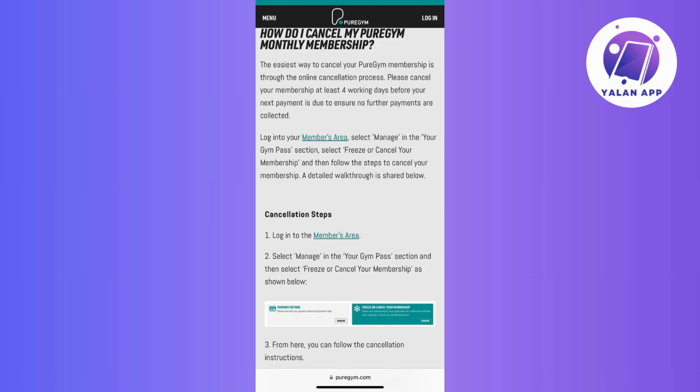Make sure you hit the cancel button at least 4 working days before the next payment is due. That way, you're in the clear and no unexpected charges will sneak up on you.